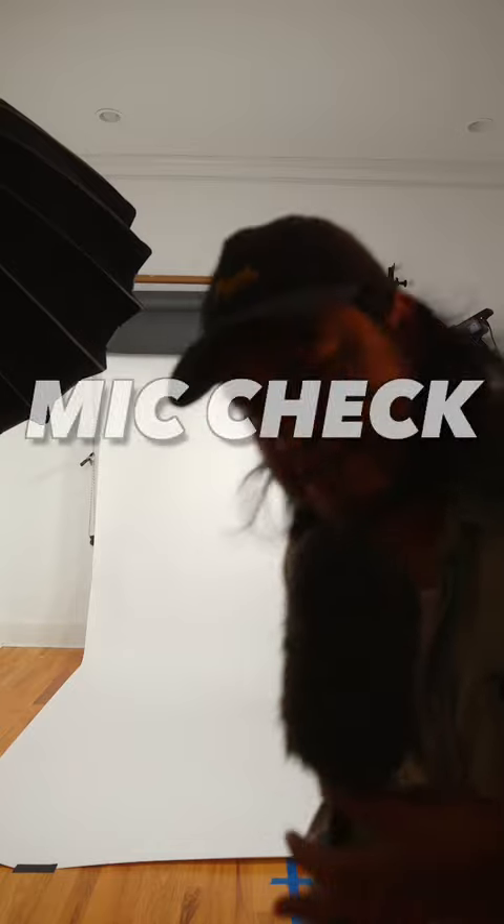Mic check. In today's studio photography session, we are recreating this look by ALD.